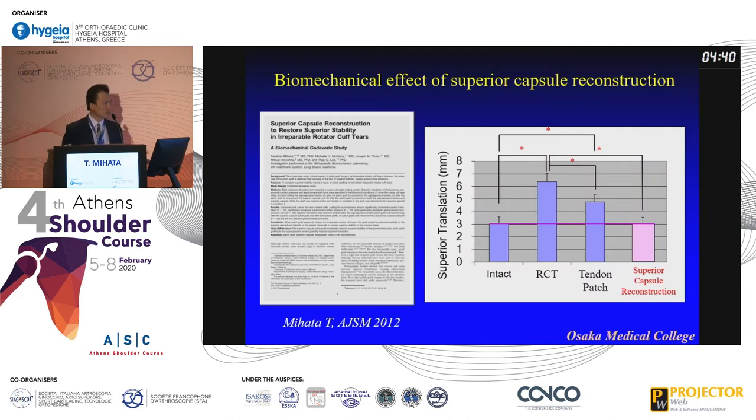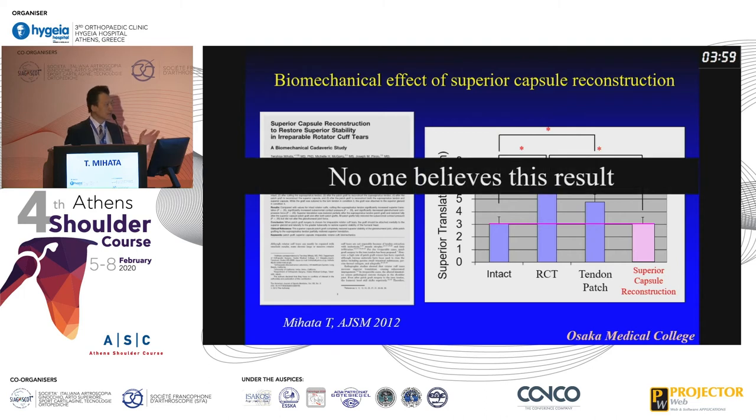Finally I could make a biomechanical study with SCR and I measured superior translation. As I expected, a very nice result. The RCT model was created — superior translation increased, meaning superior migration occurred. The tendon patch — conventional patch graft surgery — decreased the superior translation, but did not restore it to the intact level. But superior capsule reconstruction completely normalized it to the intact level. I was very excited with this result. But again, no one believed it. That's why I did this biomechanical study in 2005 but published it in 2012.